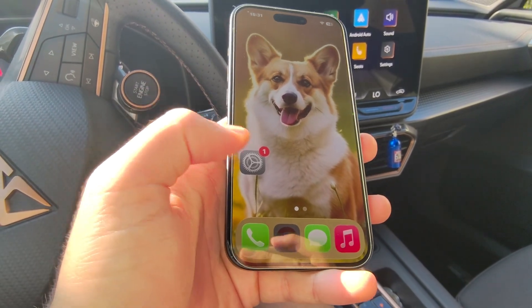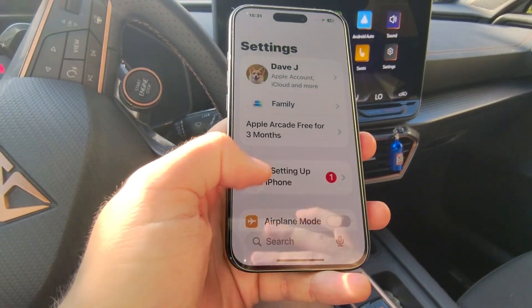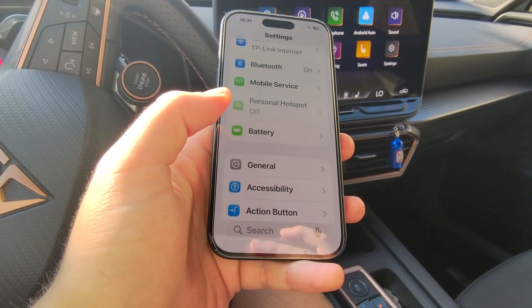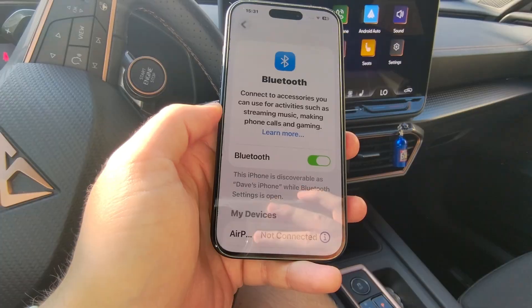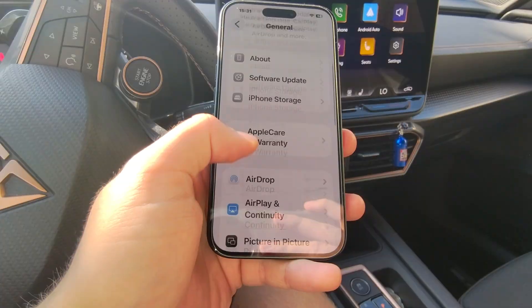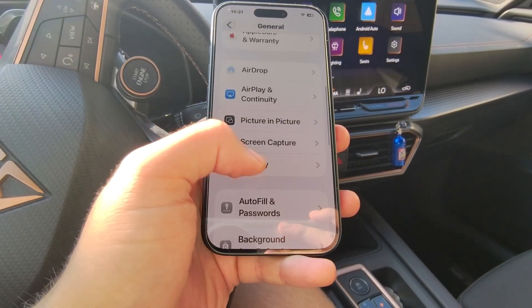To connect iPhone 17 to your car, first open Settings and navigate to General Settings. Before doing that, make sure you turn on Bluetooth on your iPhone. Then go to General Settings and search for CarPlay.